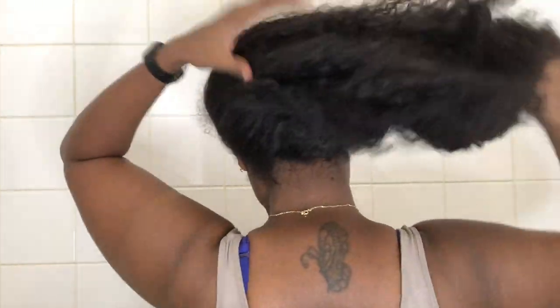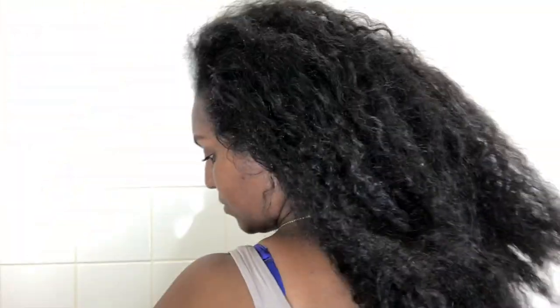Hey guys, welcome back to my channel. In this video I'm going to be showing you my wash day routine, specifically for my curly styling — not my straight hair routine. I don't have an intro for you guys today, so let's get straight into this video.